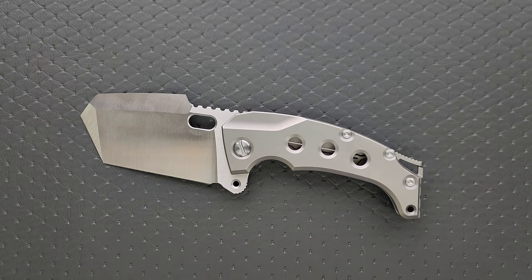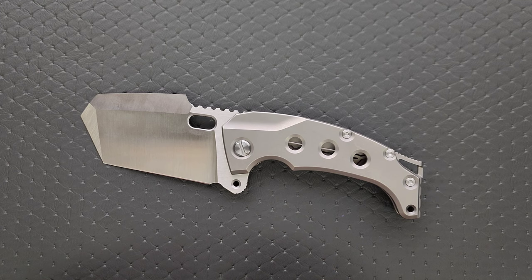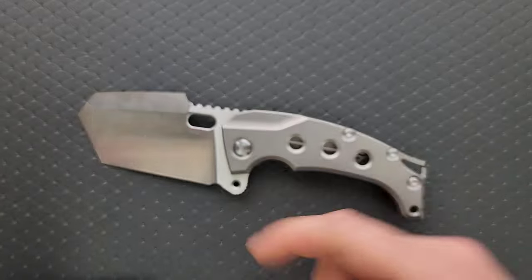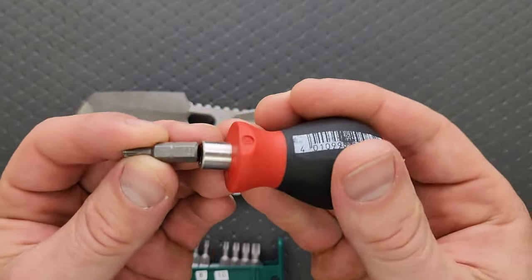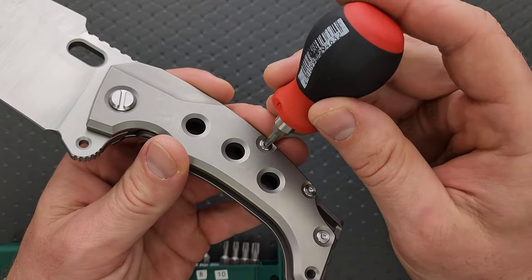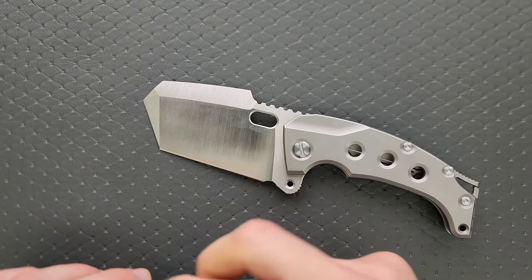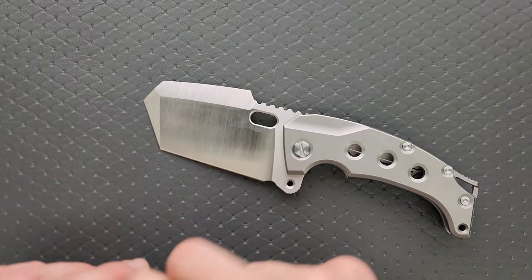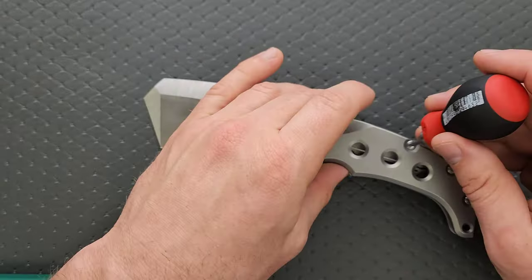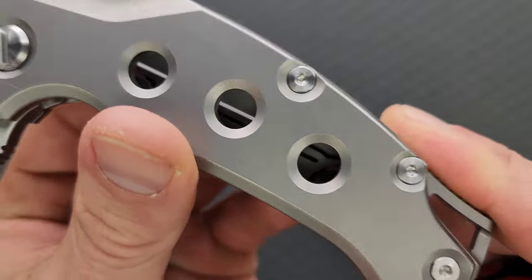Let's go ahead and do a hardware check. I'm honestly not sure if they have decided to change the size of the screws — I very much doubt it. I believe these are T10. My tools are very inexpensive and very recommendable — you can find them right down in the description. Nope, I'm wrong. These are actually T8. They just look huge. They also look very similar to the handle screws that Rick Hinder uses, though Hinder uses more of a hex instead of a Torx.